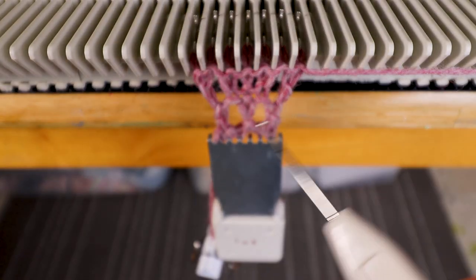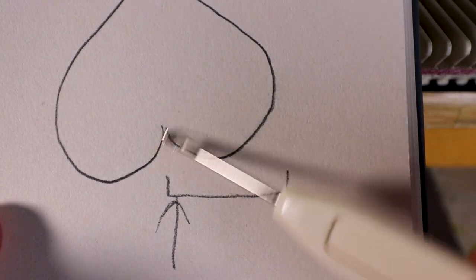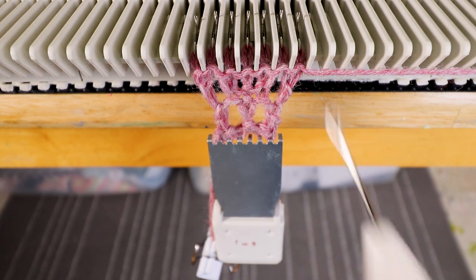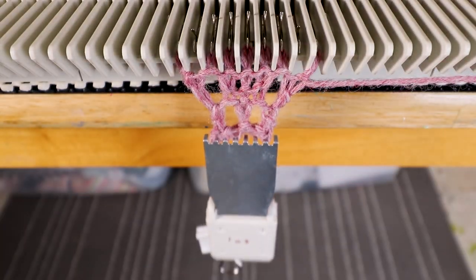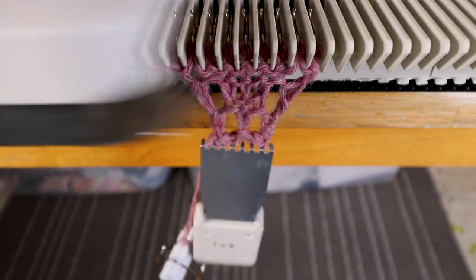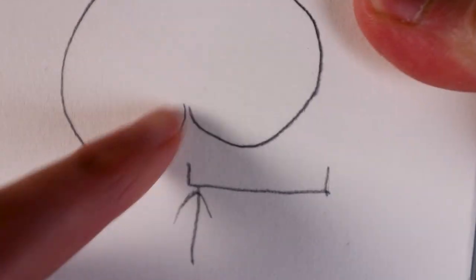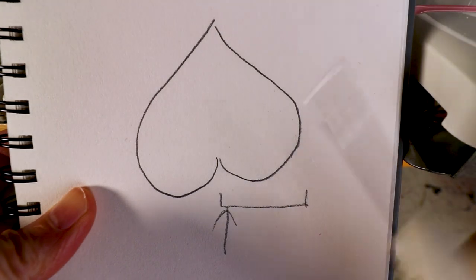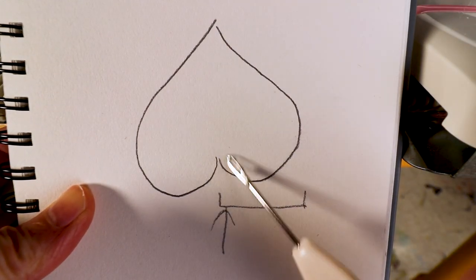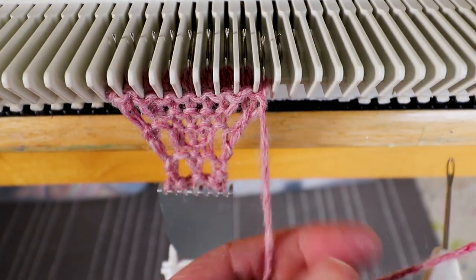Depending on how big you want your heart to be, you can continue to increase — this will be one part of the heart. I will do one more increase and two more rows. Now I have nine stitches and that will be one side of this curve, and now we are going to repeat again for the other side. Between the two curved lines I want to add one more stitch in the center.